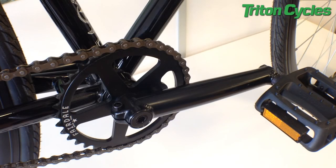Drawing inspiration from BMX, the UK Coaster has a BMX style 3-piece crank with a sealed bearing bottom bracket. It's really strong, simple and clean.